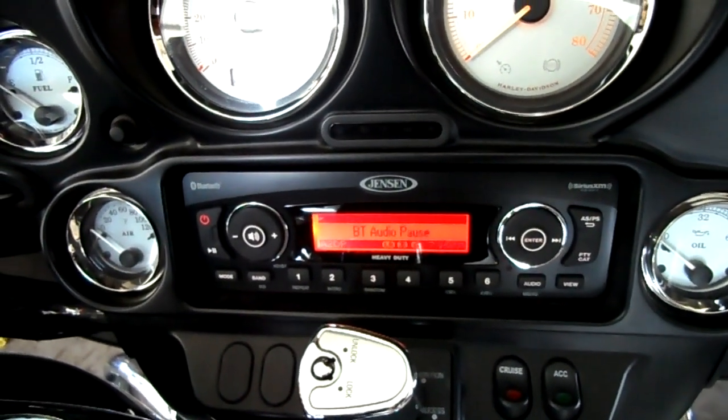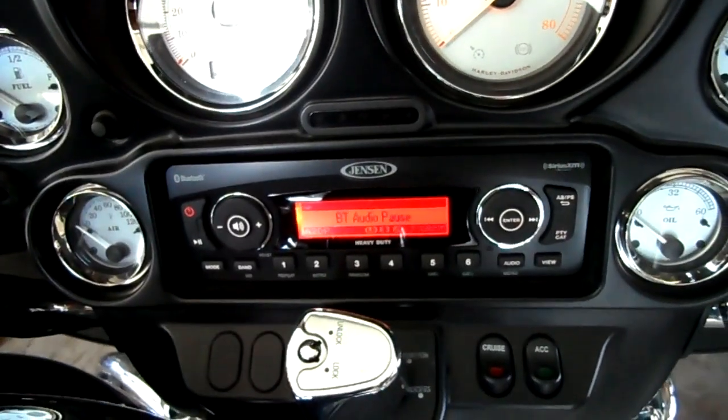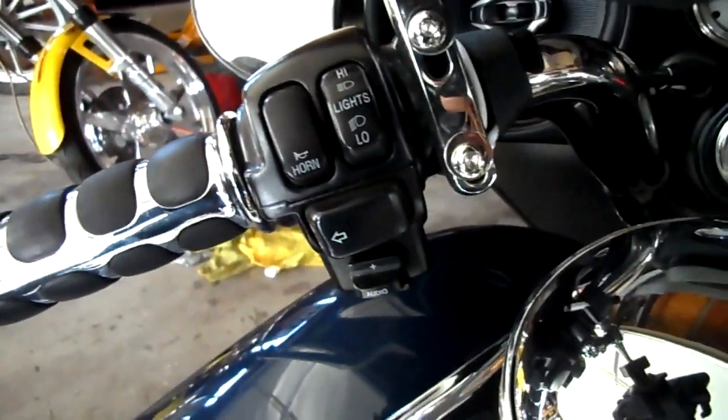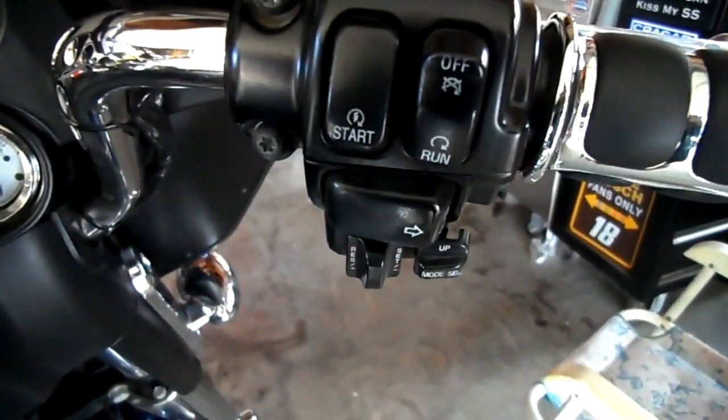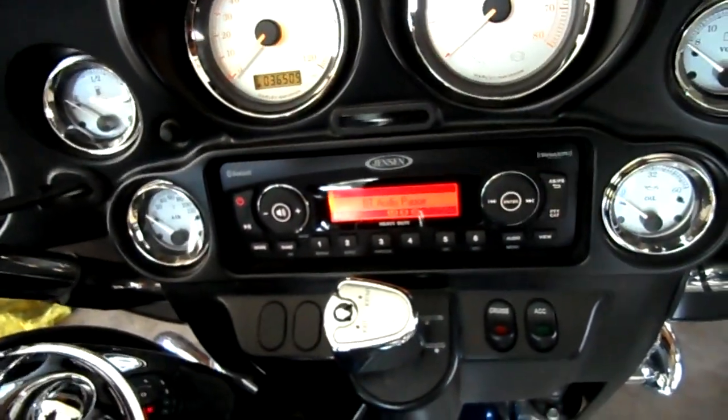The most important thing for me with safety is using the Bluetooth option. I can use all the hand controls — all the Harley hand controls work with this stereo. We'll do a little demo right now.